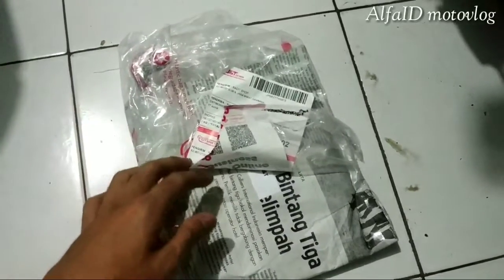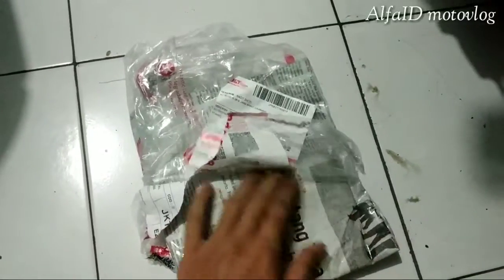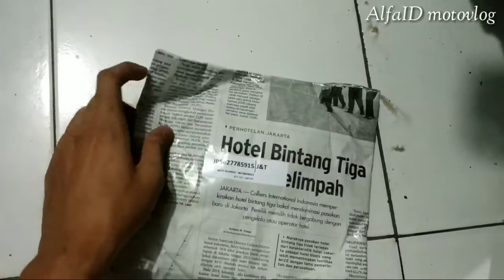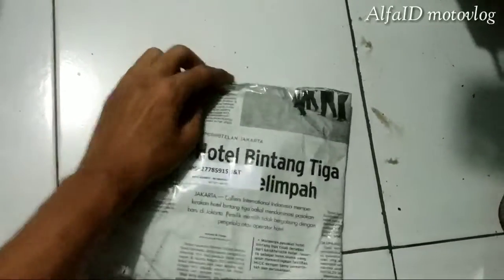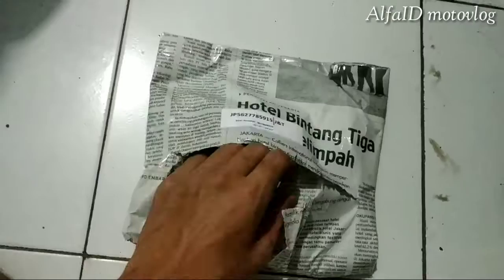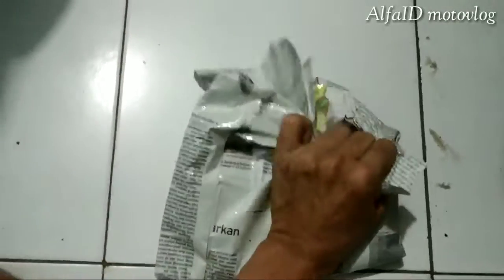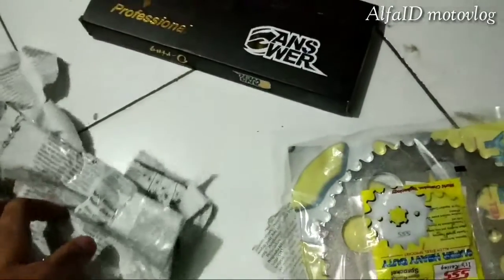Belakang 45, depan 15. Gue sih orangnya nggak suka macem-macem, ya ini langsung aja ya. Udah buka, langsung aja ya, gue nggak pake gunting, cuman pake tangan aja.